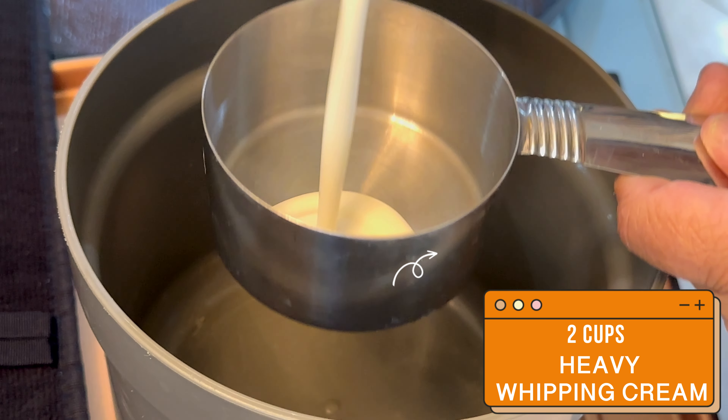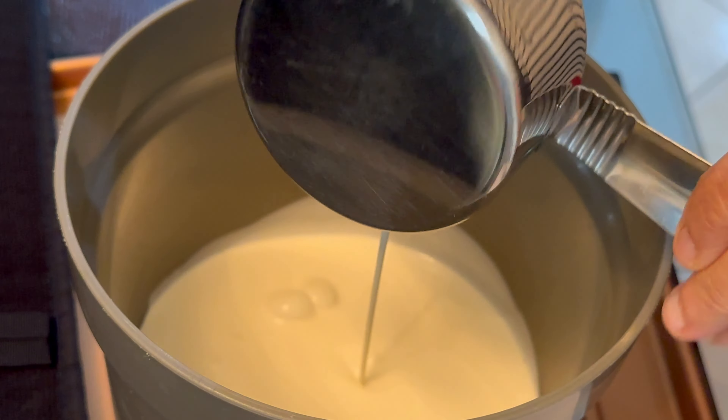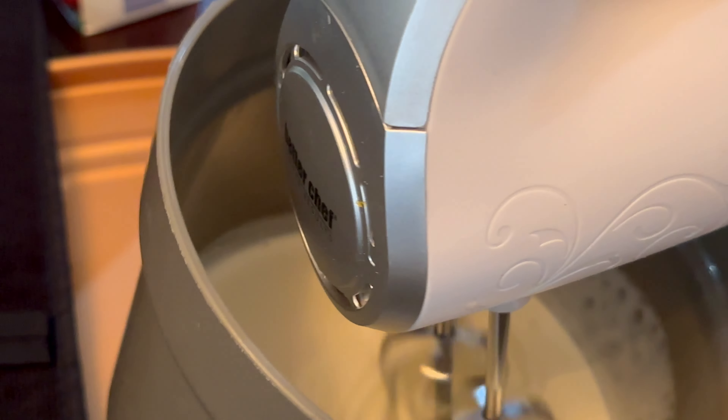First we start with two cups of heavy cream and we're going to whip it on high speed with a hand blender until soft peaks form. This only takes just a few minutes.